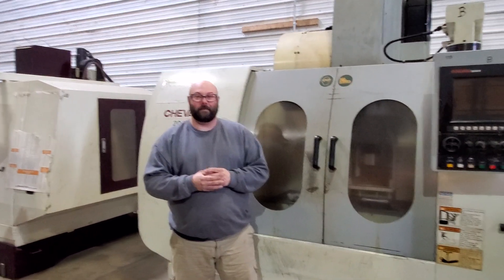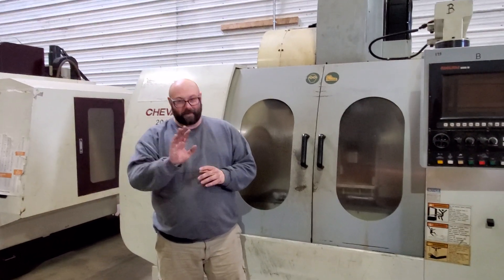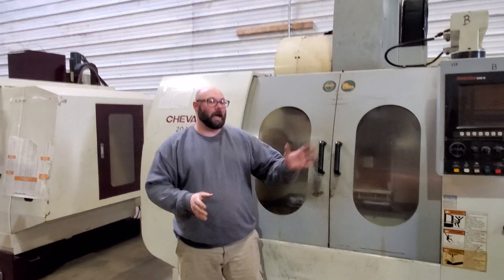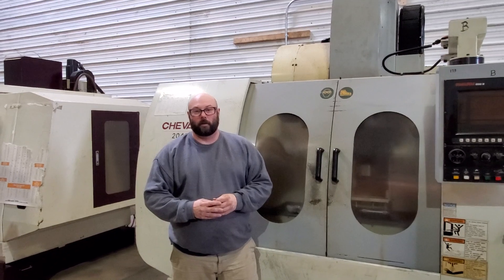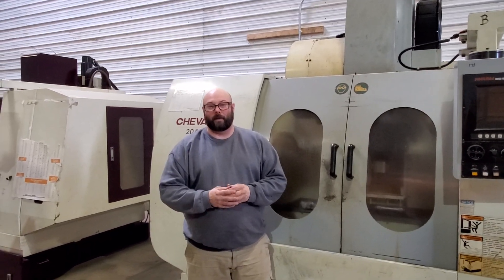I didn't even have to pay him to say that, folks. Not until the weekend. But yes, I just want to introduce myself and try to help out here in the shop. And thank you and take care.